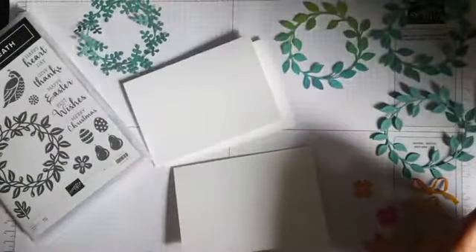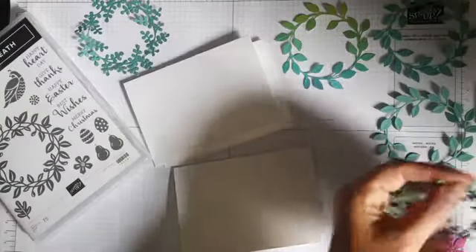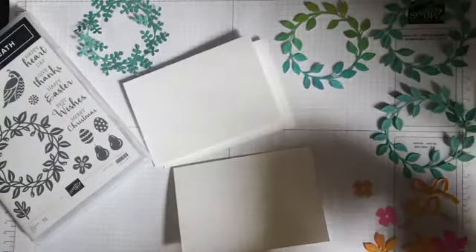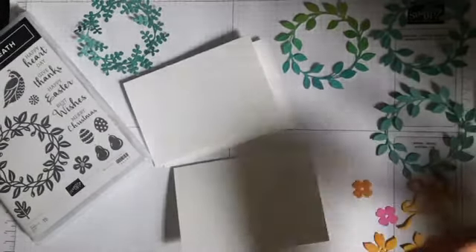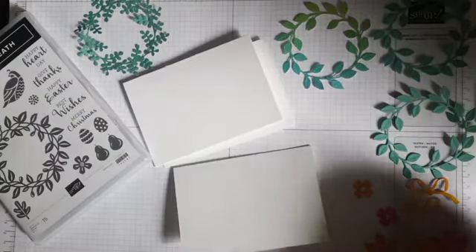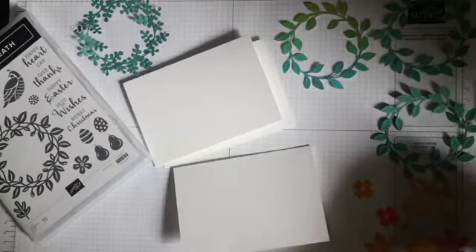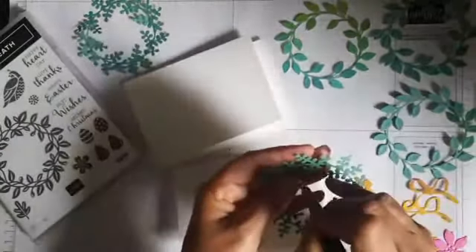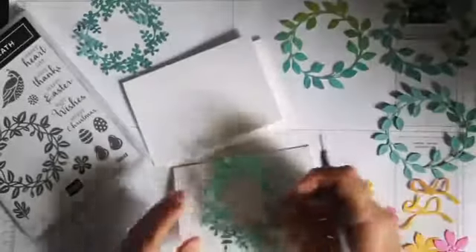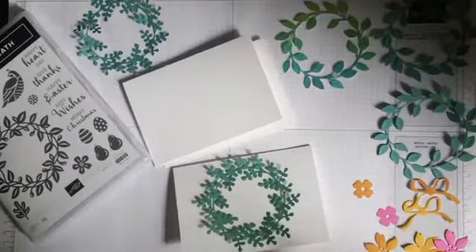I've got some little bits I need to poke out on this wreath. It's going to be a case of just assembling and seeing what happens. I've got a number of stamps out in case I want some extra bits, because I think I would like the bird and, obviously, a greeting. I think a greeting would be nice in the centre of the wreath. There's some little bits that just need poking out, but they fit rather nicely onto a note card. I need to do the greeting before I do anything else.